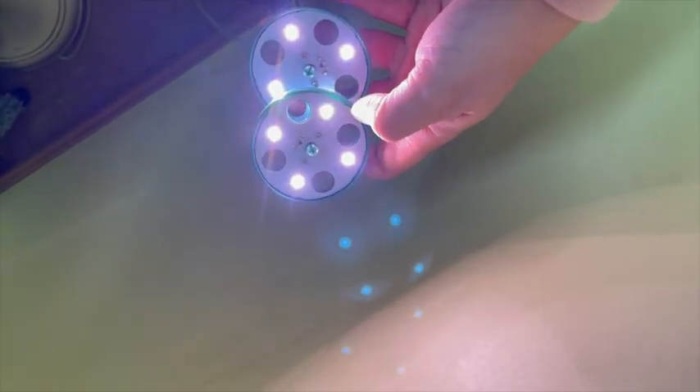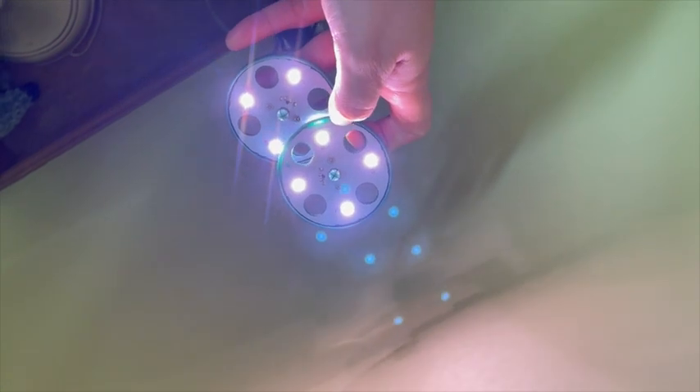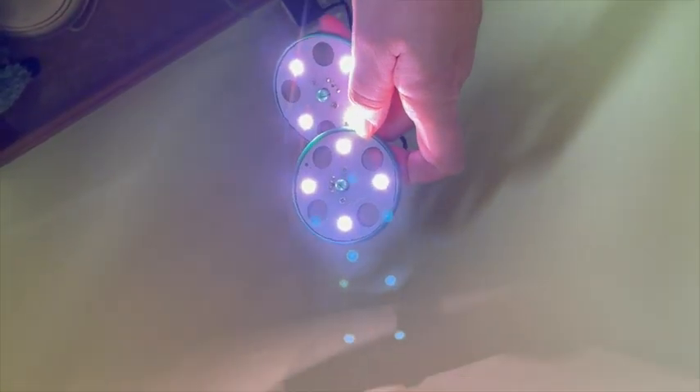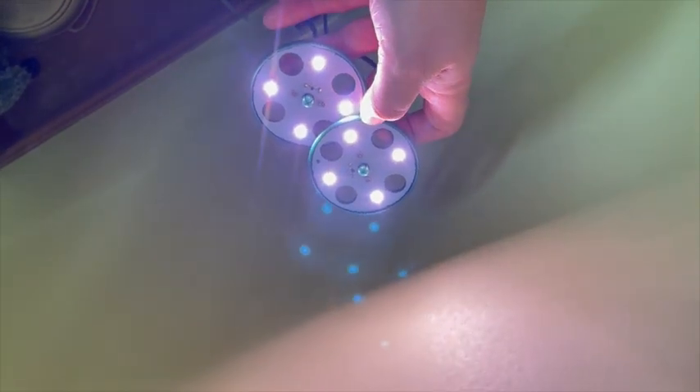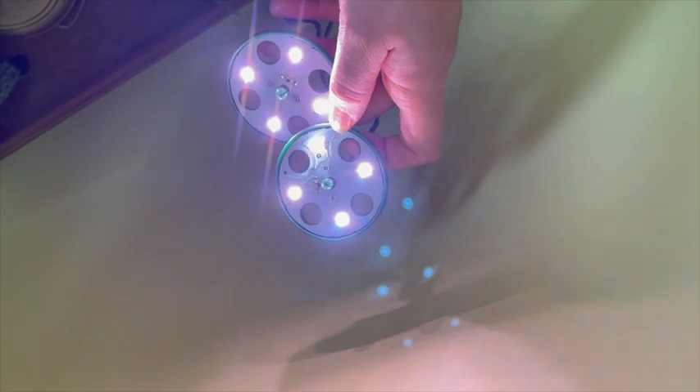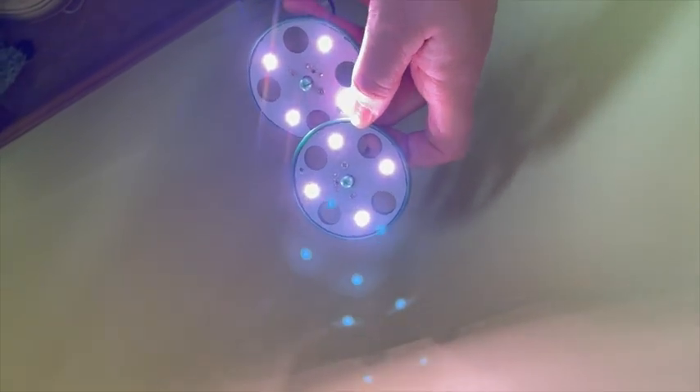This is what the growing lights look like. It's kind of hard for my camera to pick up, but there is a hint of red in these lights, which makes this absolutely perfect for growing plants. This is supposed to help your plants grow so much faster and give you super strong roots.